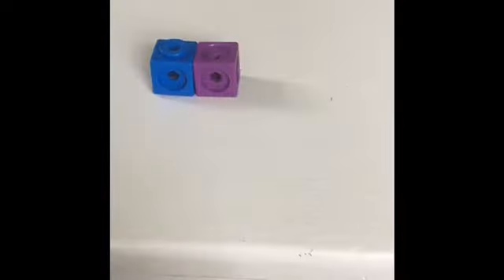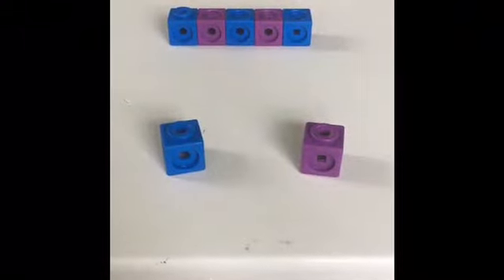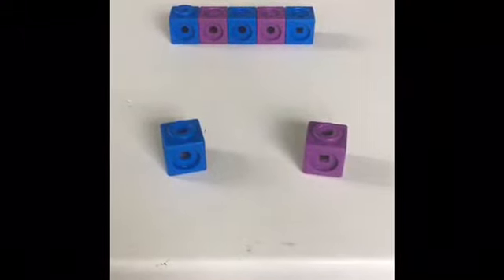Blue. Purple. Blue. Purple. Blue. What comes next? Should I pick the blue block or the purple block for my pattern?